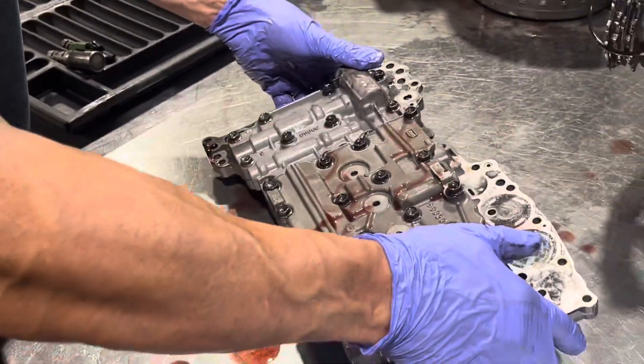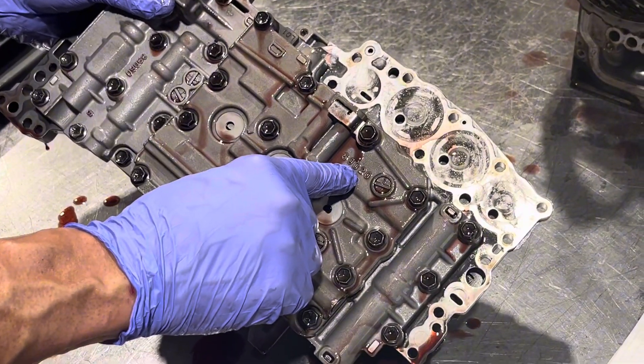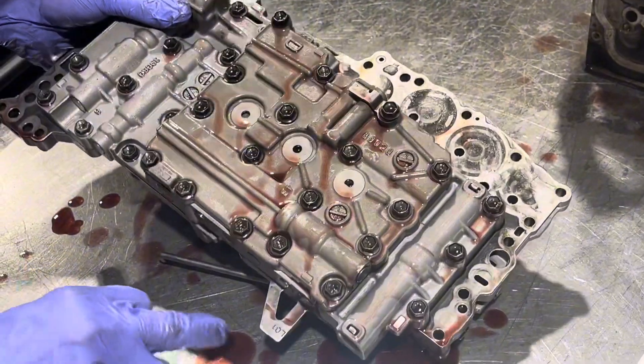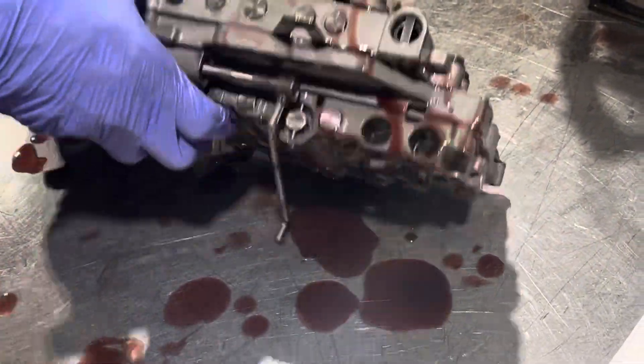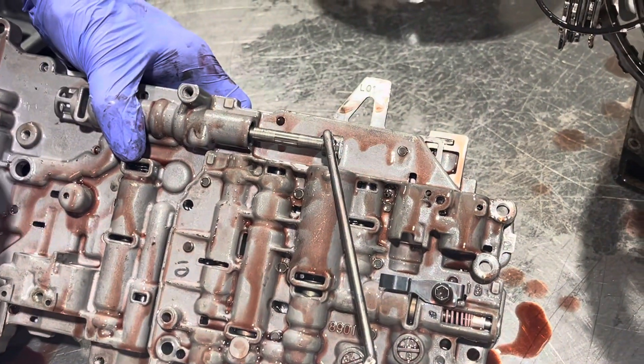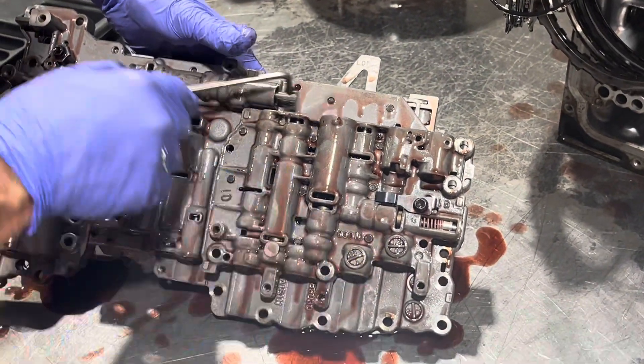On to the other side. This is the casting number by which we identify it — it's an 89020. Also on the separator plates you'll see it's an L01. These are the numbers you're going to see all the time; these are the common ones.